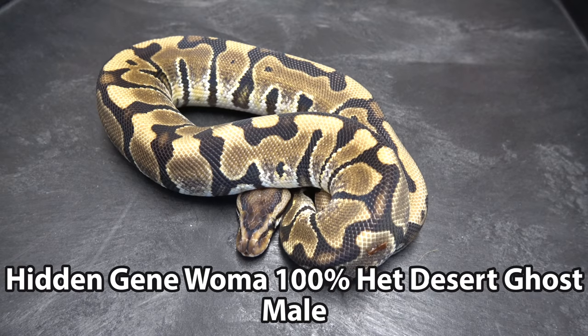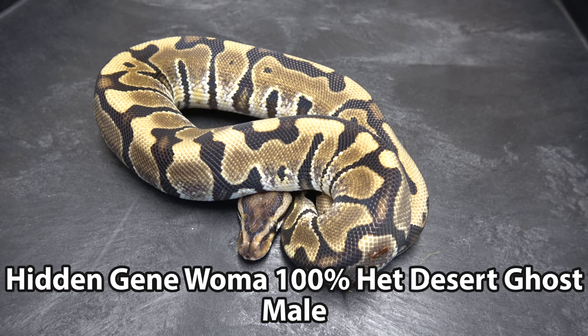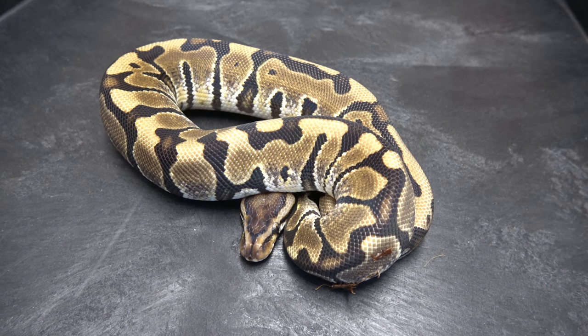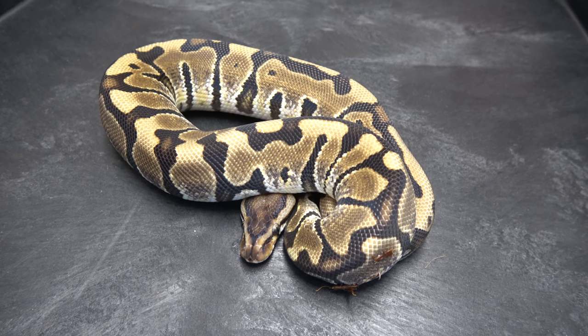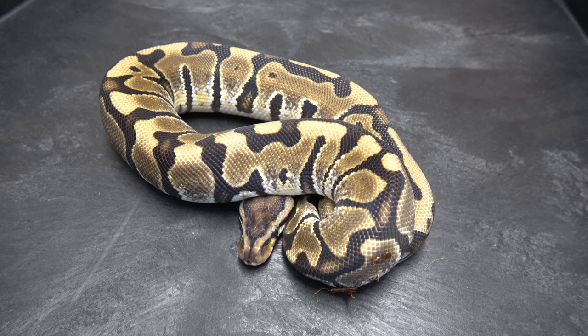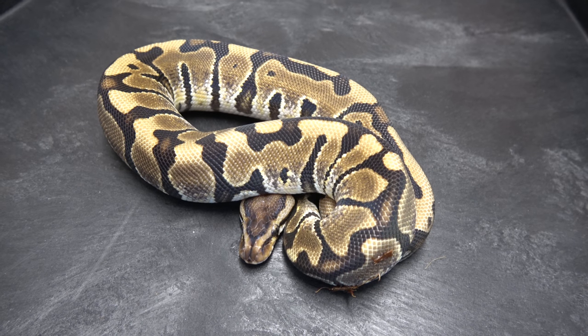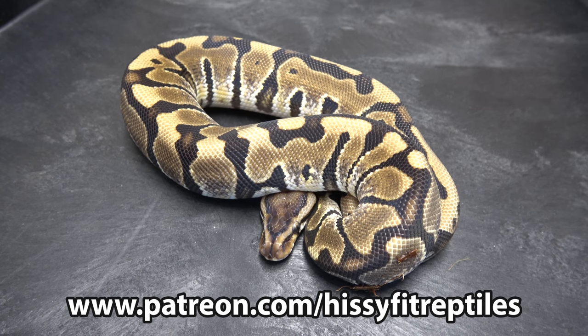This right here is a Hidden Genuoma 100% Het Desert Ghost male. He was produced from a Desert Ghost bred to a Soul Sucker. No Hidden Genuoma Desert Ghost stuff has been produced yet, so this is a key animal for doing Hidden Genuoma Desert Ghost projects. If you'd like to support me on Patreon, check out patreon.com/hissyfitreptiles.